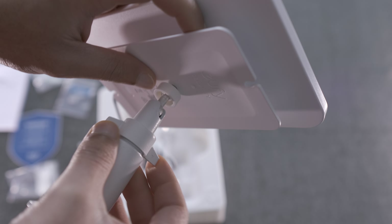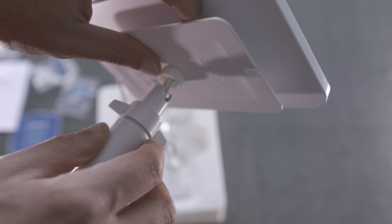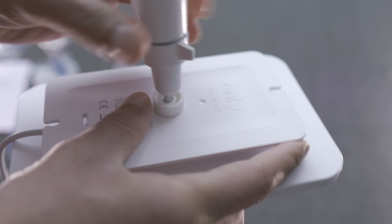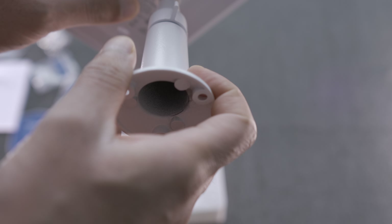First impressions though, this looks like it should be fine. You mount it into the thread on the back, wind it down as much as you need until the thread is all the way in, then use the plastic to secure against it. Then you mount that part onto whatever structure you're attaching it to.